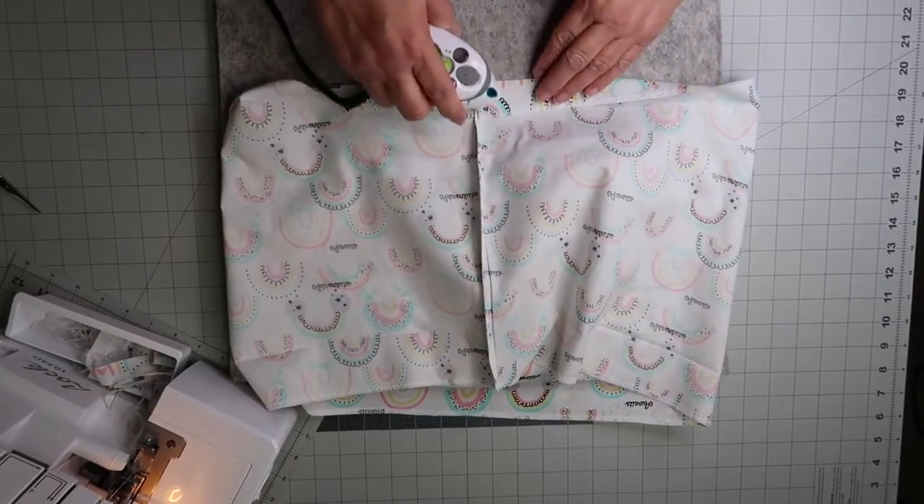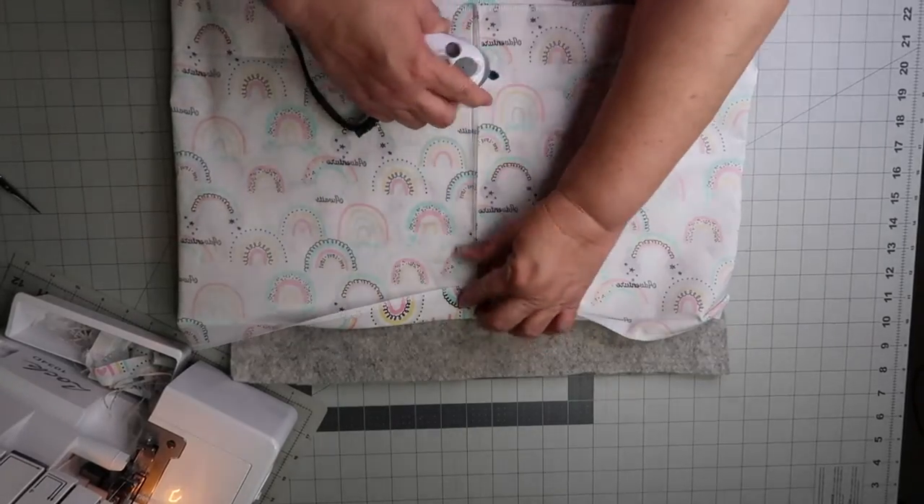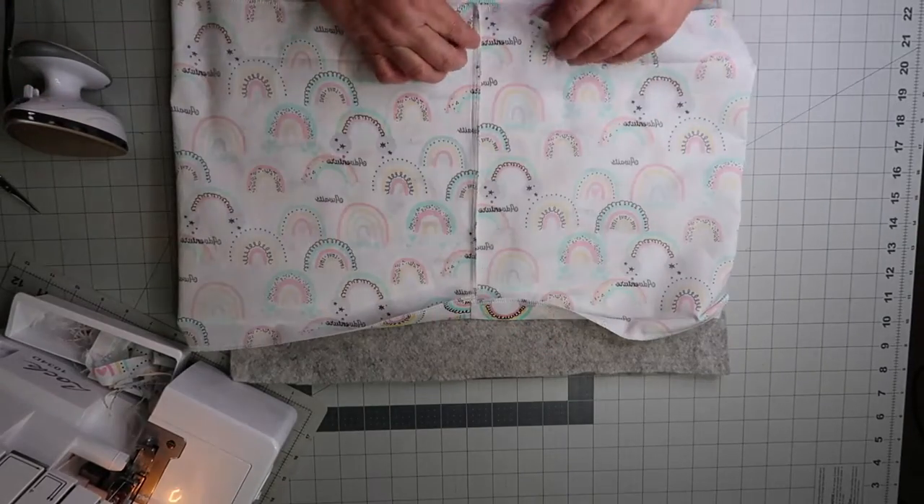Then it's time to iron down the waistband and the hemline again, making sure that the center seam stays in the same direction.